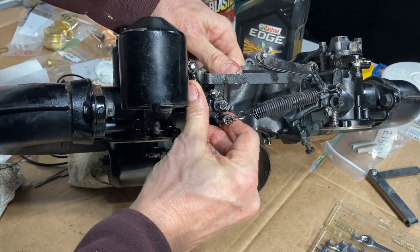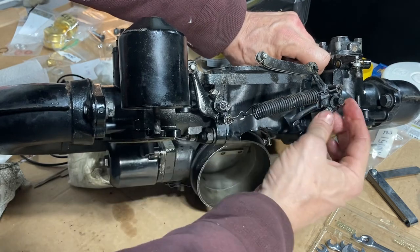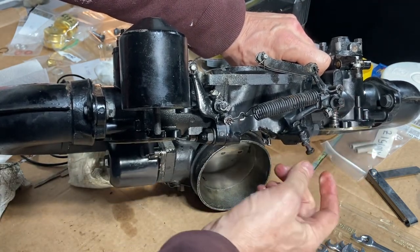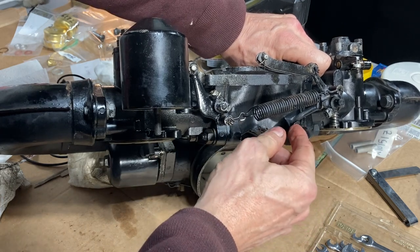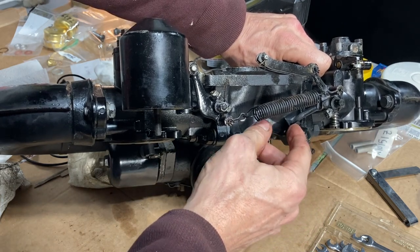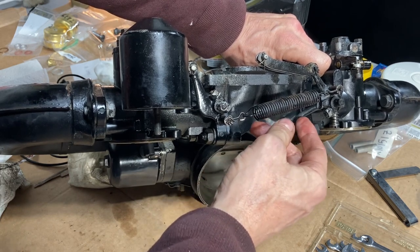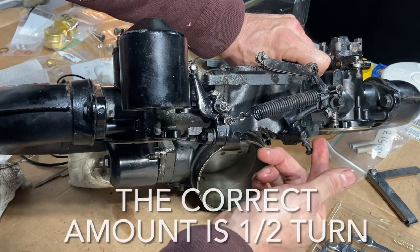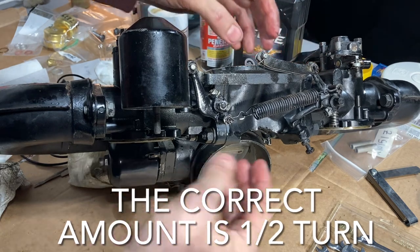Nothing's touching under here with your finger, so at this point we tighten this pinch bolt down. The way we adjust this is: we bring it right up to touching here, then back it off so that you can get a 2000 feeler gauge in there. Once you do that you screw the stop screw in one and a half turns, and that sets the stop so that the butterflies aren't contacting the internal bore of the carburetors when they close.